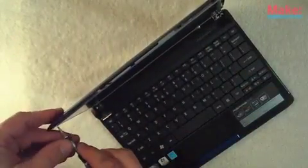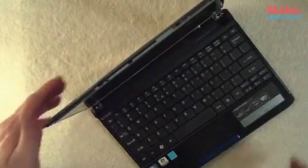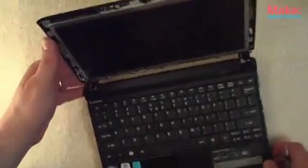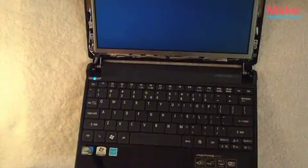Make sure they're all tightened — just hand tight, not too tight. We have the screen in the back bezel. At this point you can power the unit on and test it out. Looks like it works!